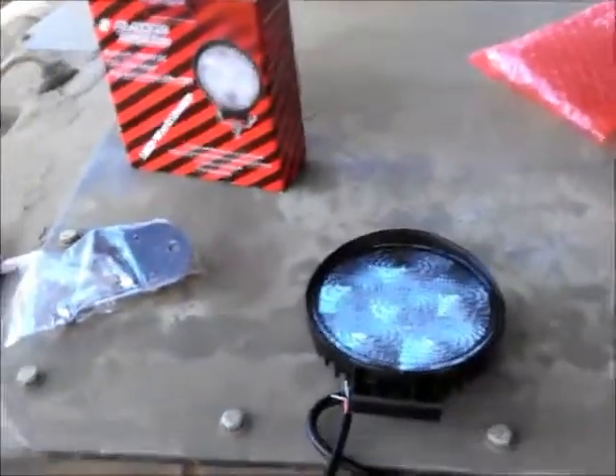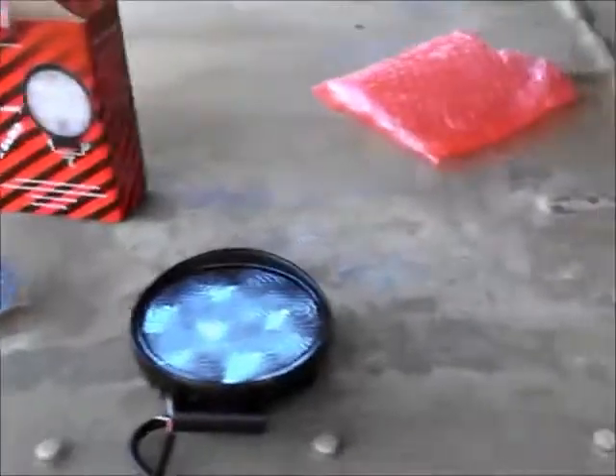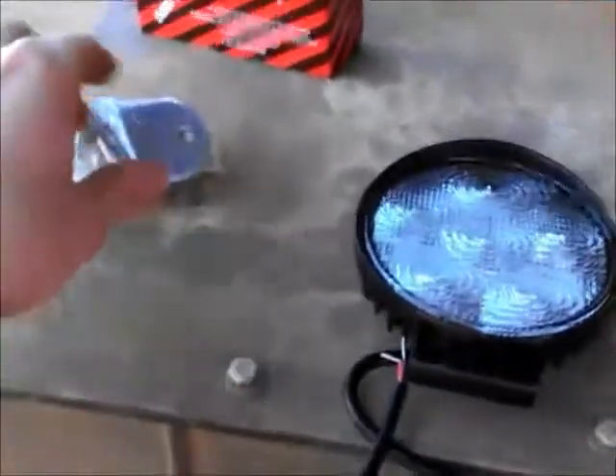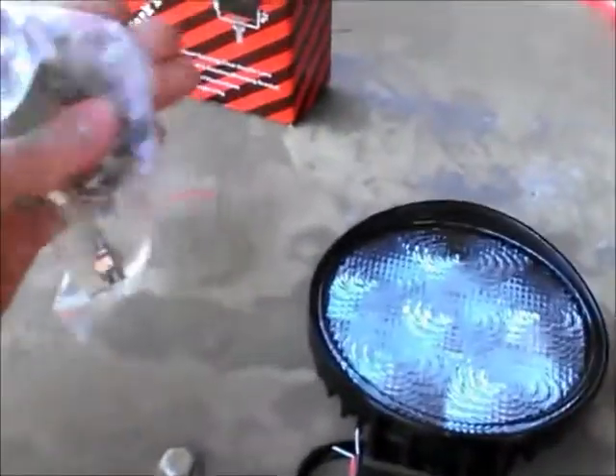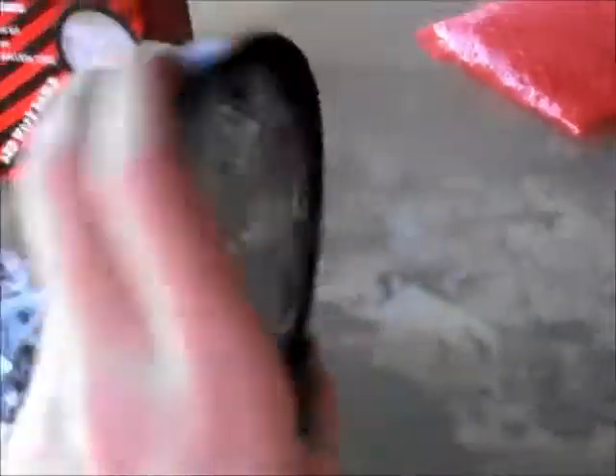So this is what you get out of the box: mounting hardware, the light itself — it's really not that deep, I kind of expected it to be deeper. I have the old light fixture off, cut the wires, and pulled them through the hole already.